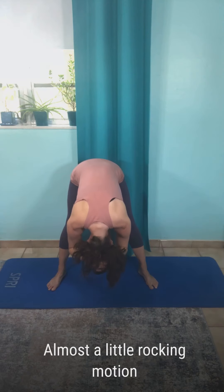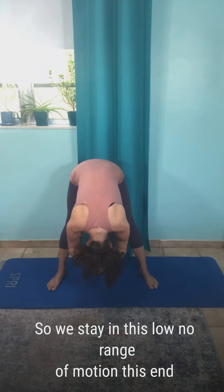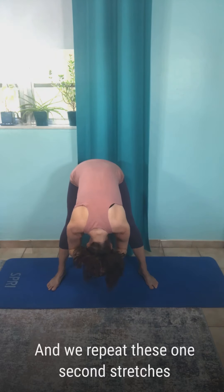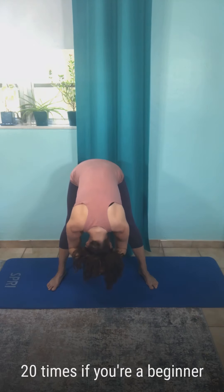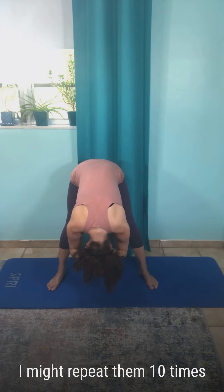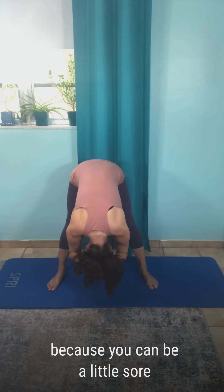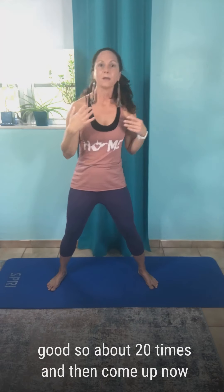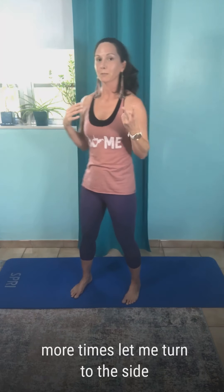Then you're just going to let your body spring back and forth in a little rocking motion. We stay in this end range of motion and repeat these one-second stretches 20 times. If you're a beginner, you might repeat them 10 times because you can be a little sore from this type of stretching. Do about 20 times and then come up.